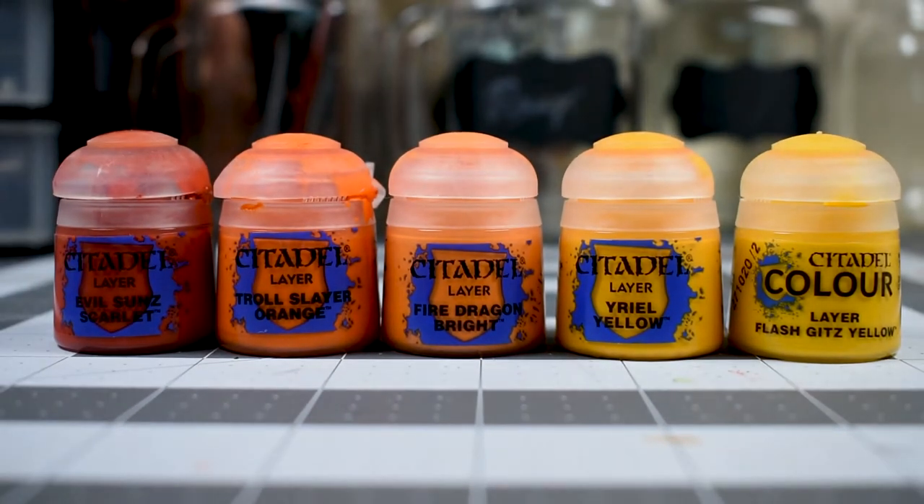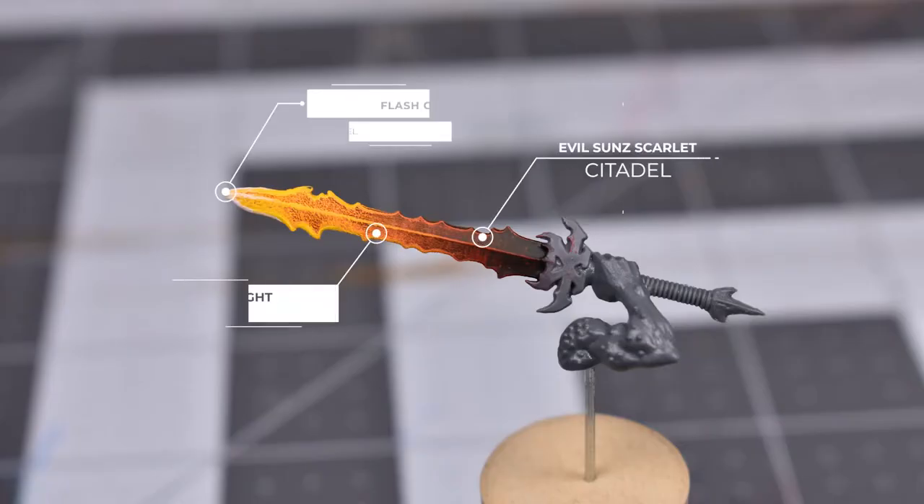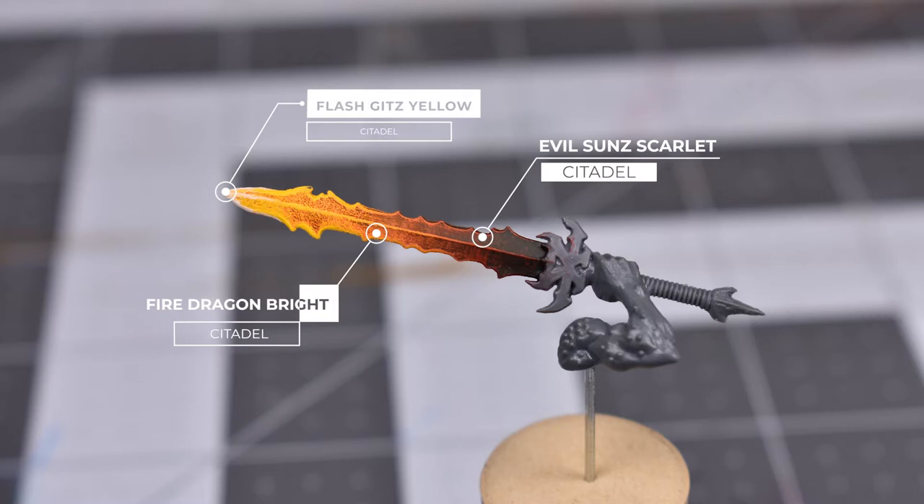The idea behind this method is very simple. We're going to drybrush a gradient ranging from dark red to bright yellow. As we add on brighter layers, we will cover a smaller surface of the blade, producing the effect that the metal is heating up from hilt to tip.